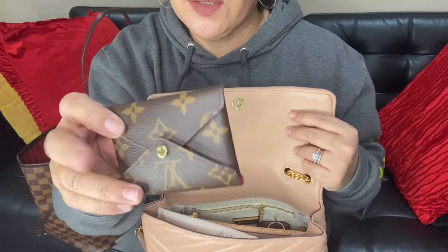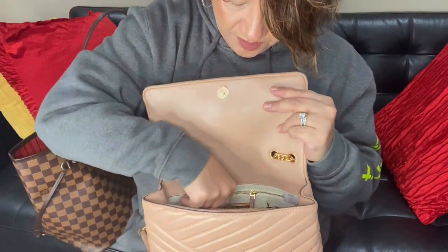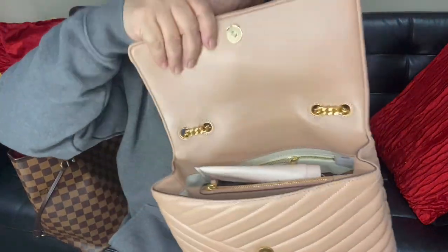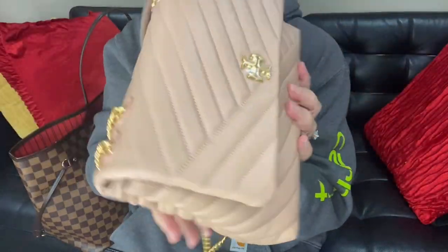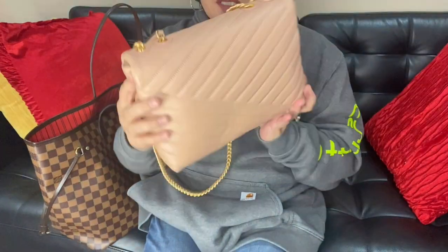I have the mini kirigami — the smallest one — for extra cards, and I can put that in the back. I can always move my lotion to the back as well. And it closes with no problem — nothing bulges, nothing looks wonky.